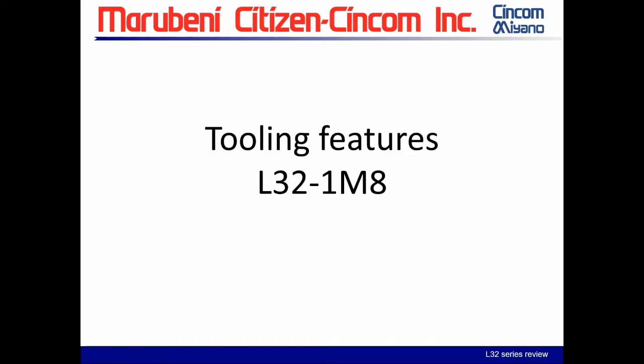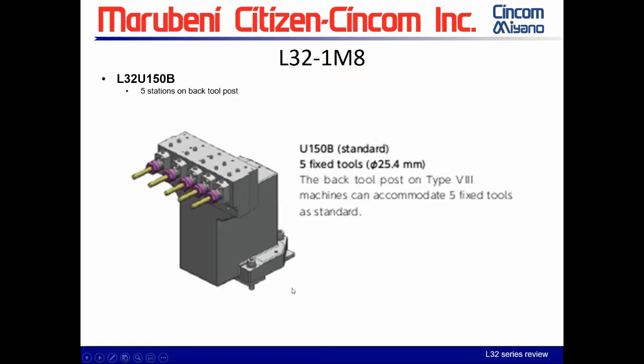Next, the tooling features specific to the L-32 type 8. Standard and only on this model is the backward block: the U150B is a five-station back tool post, all one-inch, all static or fixed. You use this for drilling, turning, and boring, but there is no live tool motor — that is an option.